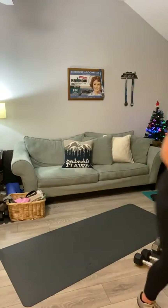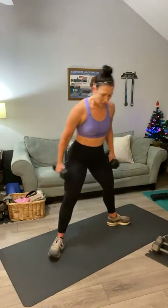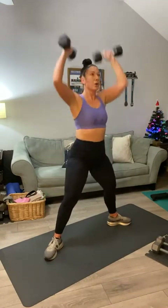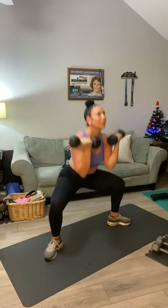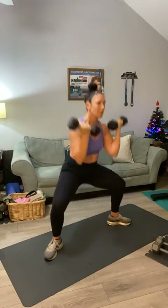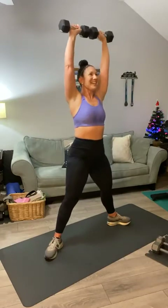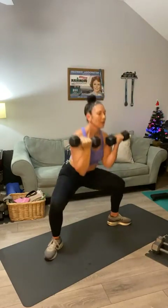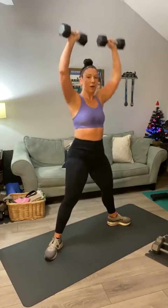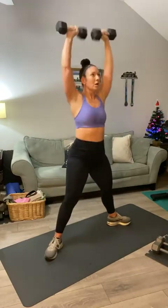Let's start with the sumo squat into an Arnold press. I'm going to grab my twelve-pounders — wide stance, weights here: squat, Arnold — one, two, three, four, five, six — squeeze at the top — seven, squeeze your buns, eight, nine, ten — five more — five, four, three, two, and one. And that's it, Sharon. Not bad.